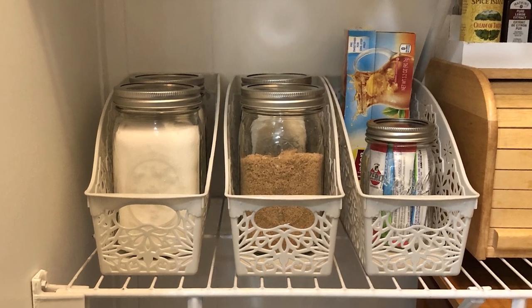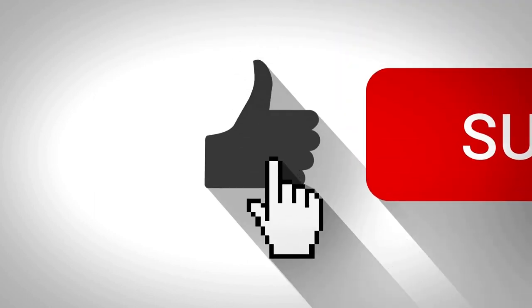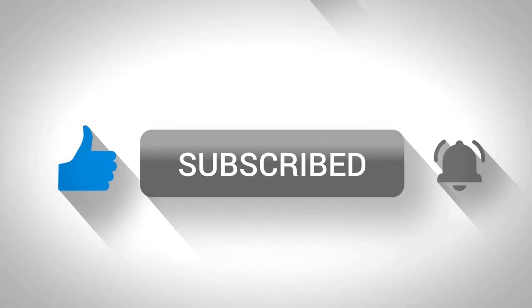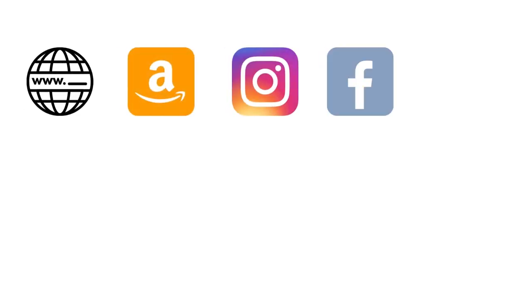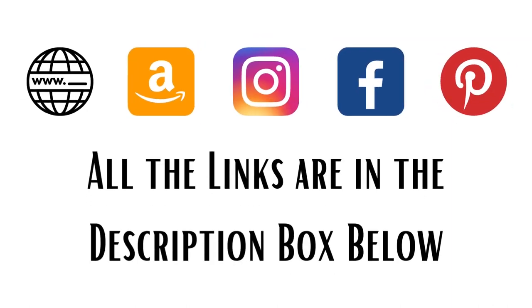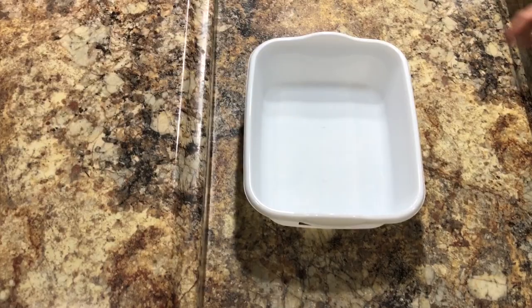If you enjoy content like this as well as budget-friendly home decor DIYs, I hope you'll stick around by clicking on that subscribe button below this video. To all my current subscribers, thank you so much — I appreciate each and every one of you. If you'd like to visit me on my other social media accounts, all those links are in my description box below.